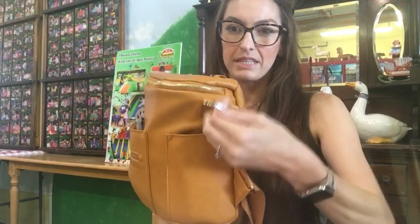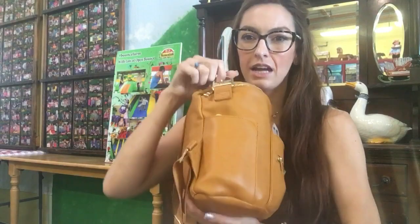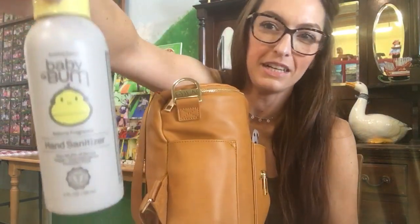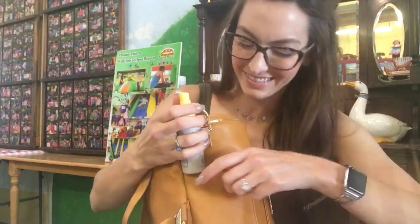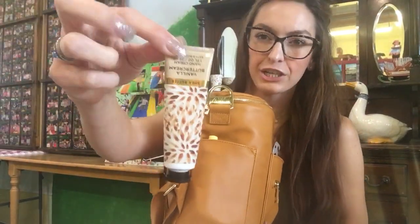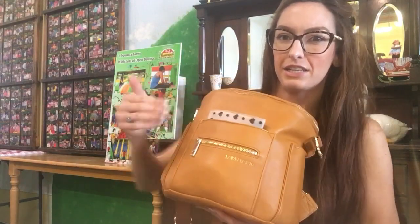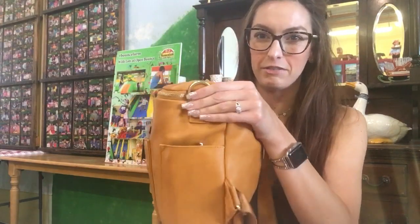My phone is too wide to fit inside the side pockets. The bag has the same exact size side slip pockets on either side. On this side I have a Sun Bum hand sanitizer that I grabbed at Target — it's small. Next to that I have a hand cream from Bath and Body Works. I use that for myself constantly throughout the day. Hand sanitizer along with the boogie wipes — I'm wiping my kids down all day long, so it's good to have those things easily accessible.